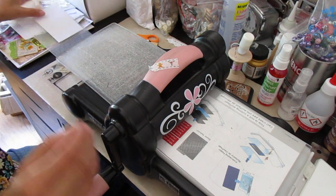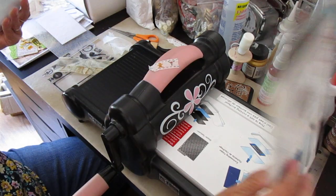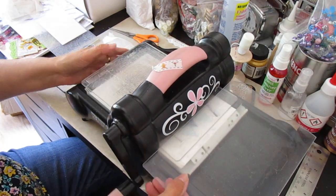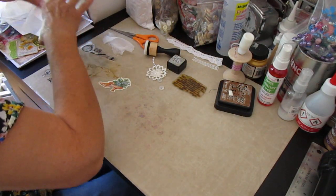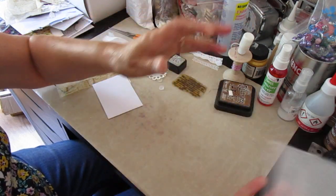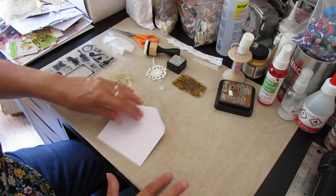Can you see that okay? So we'll get the Big Shot out of the way — because this takes up a lot of room. It always sits on my desk because obviously I do a lot of die cutting as well for a variety of things that I make. I can move my wee embossing folder out of the way and put it back in its little plastic sleeve. So we've got my wee envelope with a wee bit of embossing at the bottom.